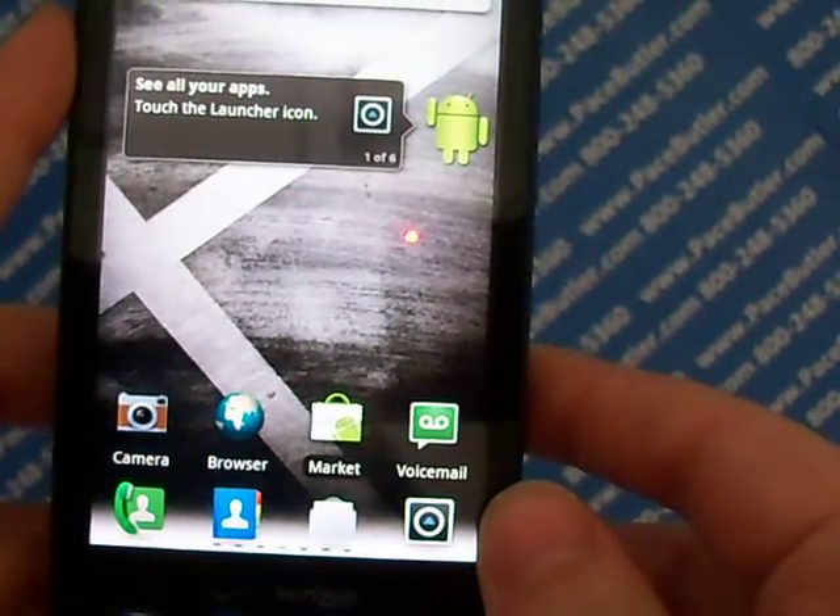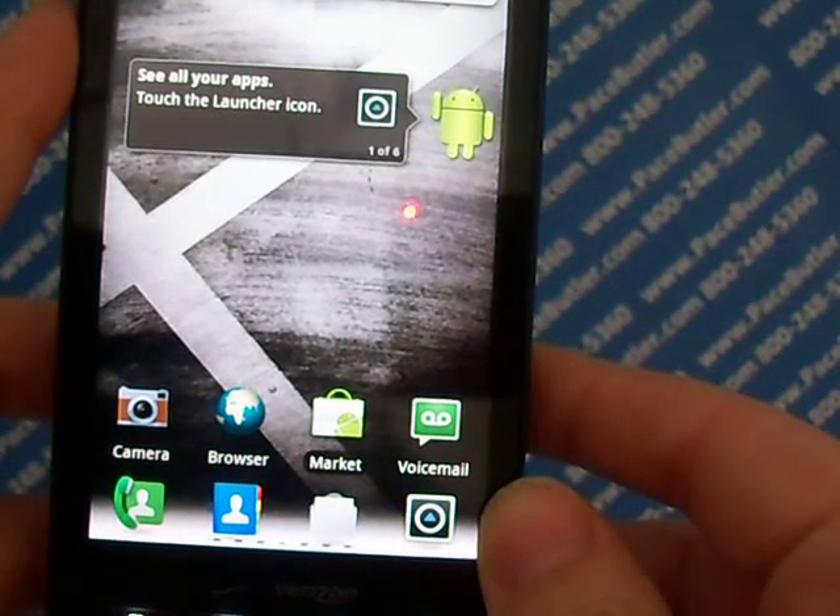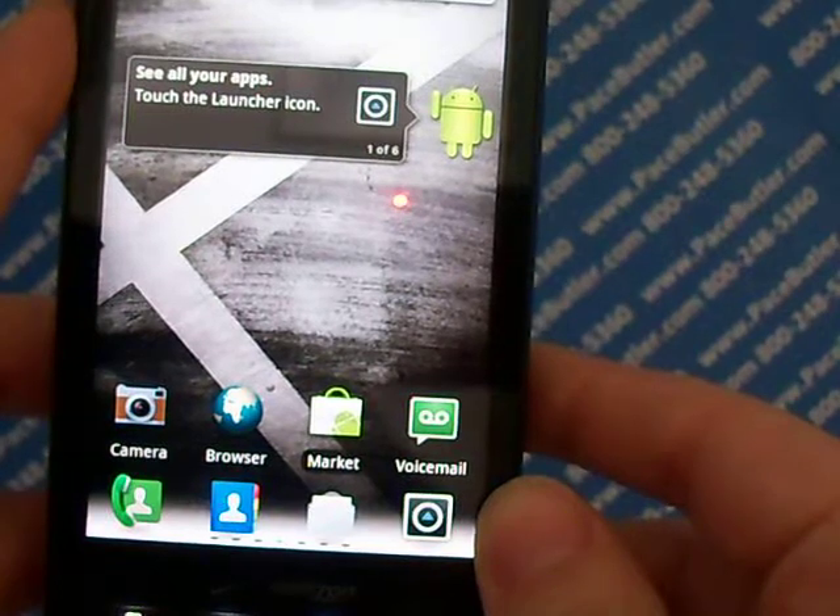Hello again, this is Rebecca with Pace Butler Corporation, buyers of used cell phones, and today we're clearing data from the Motorola Droid X.